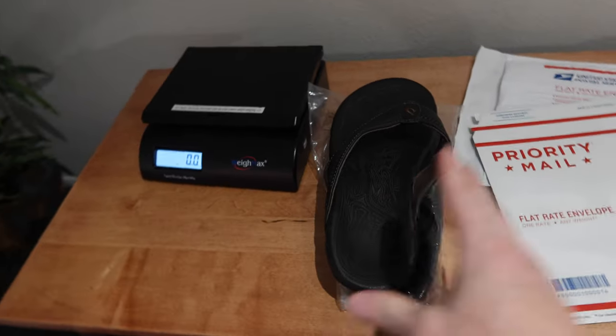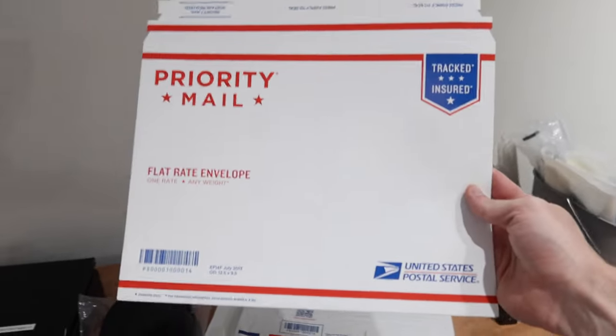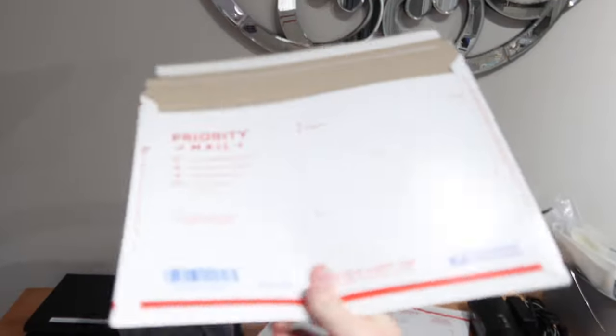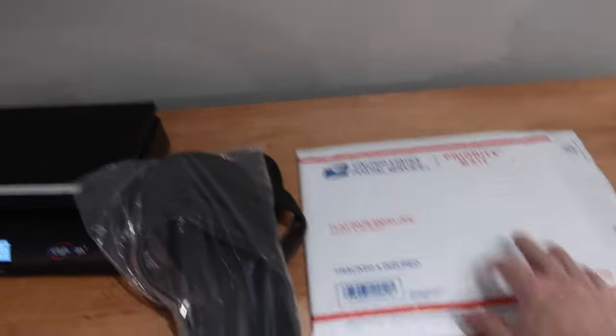The cheapest way to get sandals out would be the flat rate envelope — this is the priority mail flat rate envelope. It's one rate and it's your cheapest priority mail rate across the country. For these specific sandals I don't think they're going to fit easily; if they were women's or smaller, maybe we could get them in. I'm showing you this for demonstration purposes — this would be the cheapest rate, a little under $8 to ship.